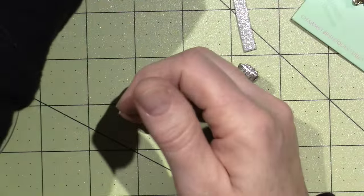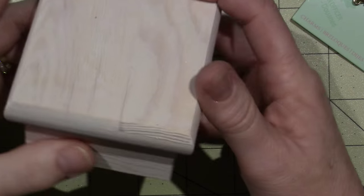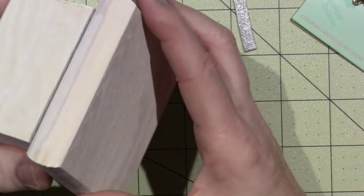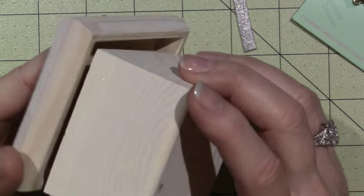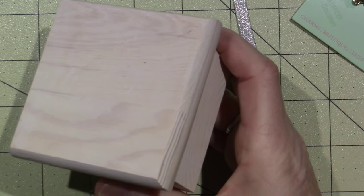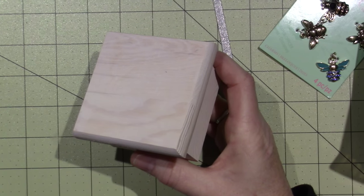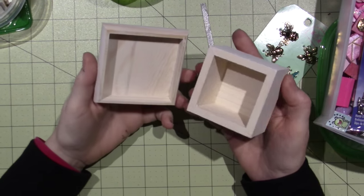Another question I got was about the boxes that I use. These, I believe, are from AC Moore and they're a dollar. I consider this like a chipboard — well, not chipboard. It's basically a cheap pine wood. They're a dollar each.